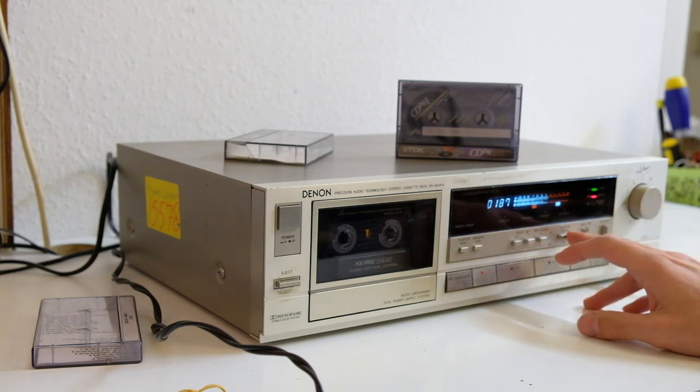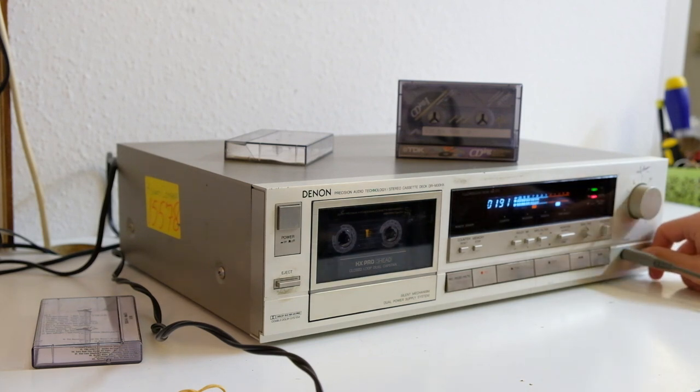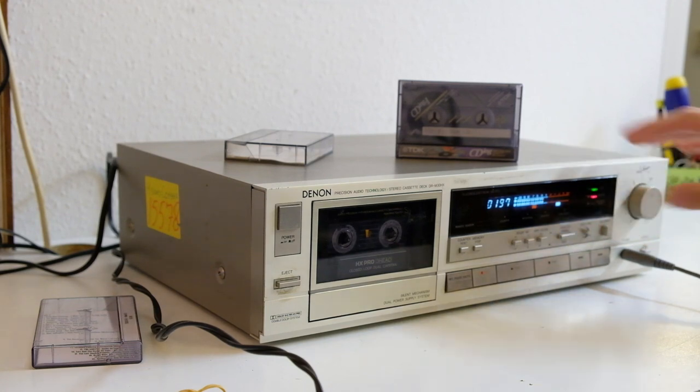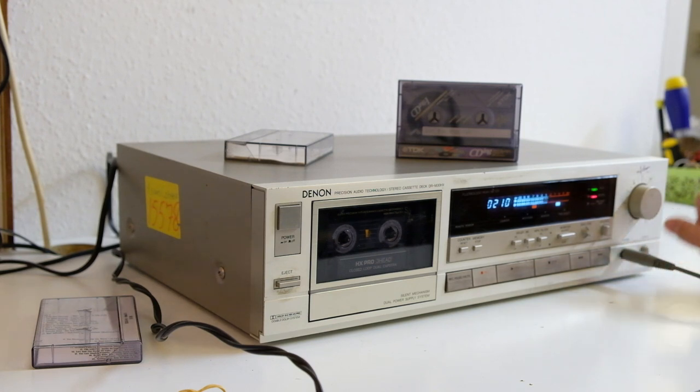Dropouts. Okay, that's about alright. As you may be able to hear, the tape is losing some high frequencies and it has a few dropouts — you may be able to hear those through headphones. Other than that it seems to perform quite well. It's definitely usable, it's not in the best shape. I've heard them sound better, but I'm going to use it to probably give away to someone who's not too much into tapes.